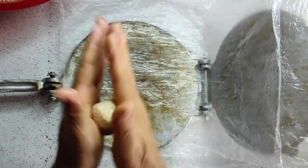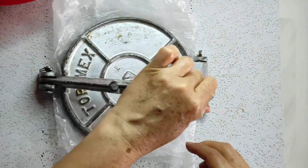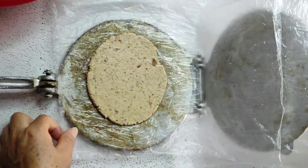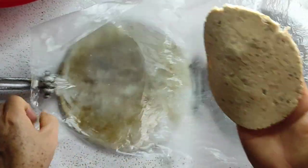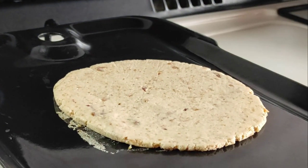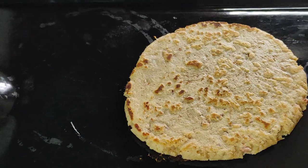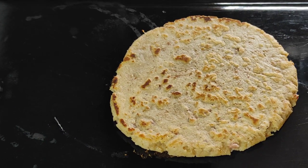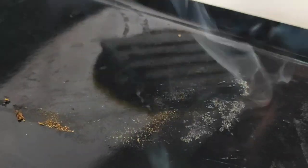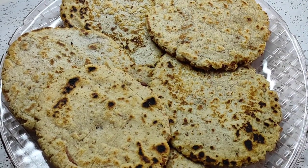Tomamos un poco de masa y hacemos una forma ovalada y apachurramos según lo gruesas que las querramos. Las retiramos de la máquina y las pasamos al comal previamente caliente. Dejamos 3 minutos por cada lado a fuego alto. Cuando estén listas las retiramos del comal, y así hasta terminar.